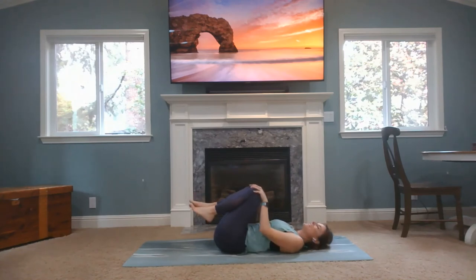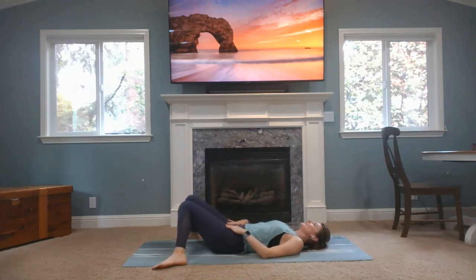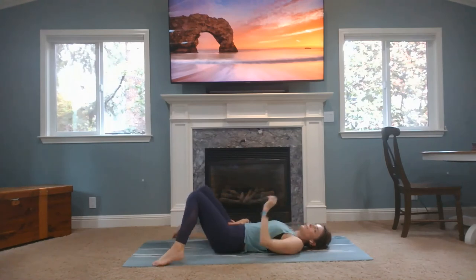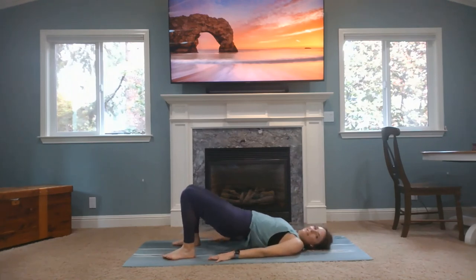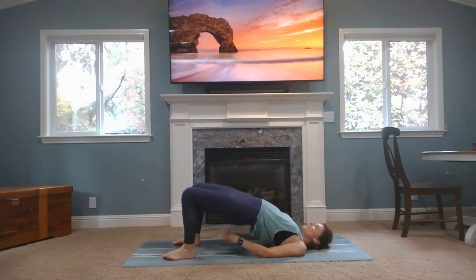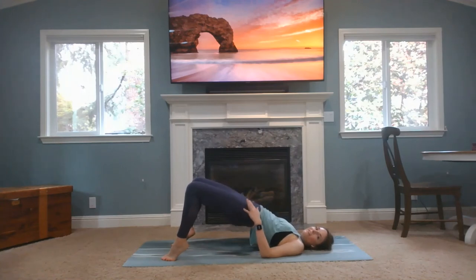Bring your knees into your chest, good little knee circles one way, the other way. Now you can bring your feet wide on the mat and knees together, just let that back release a little bit. Heel-toe your feet hip distance apart, hands on the ground. We're going to inhale our hips up, coming into bridge. Maybe your hands come behind you, shoulders underneath your body if you can. Magnetizing your heels towards your head. Your back is nice and relaxed. Lift up your hands if you have them, and lift your heels up and lower all the way down.